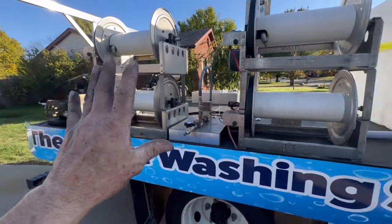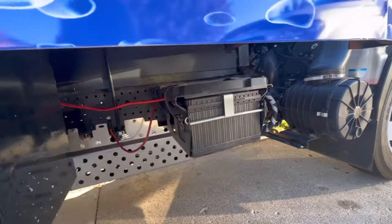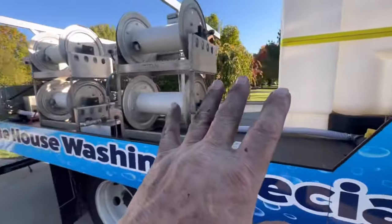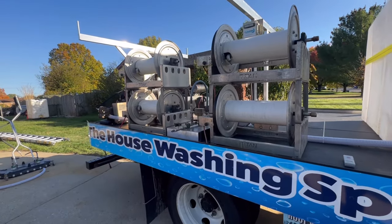Also, as of today, electric is done. We have a separate battery here — this is a truck battery — and then behind that is the battery that operates all of the equipment, with the exception of the 10-gallon-a-minute machine, and I'll share that with you here in just a moment.